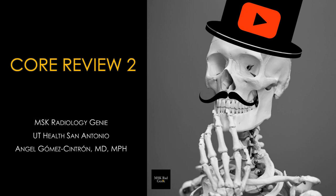Hello, this is Dr. Gomez from the University of Texas Health in San Antonio. Today we're going to continue with the core exam review — this is Part Two.